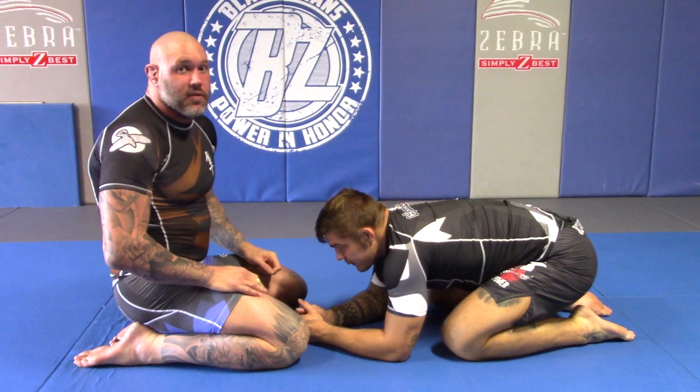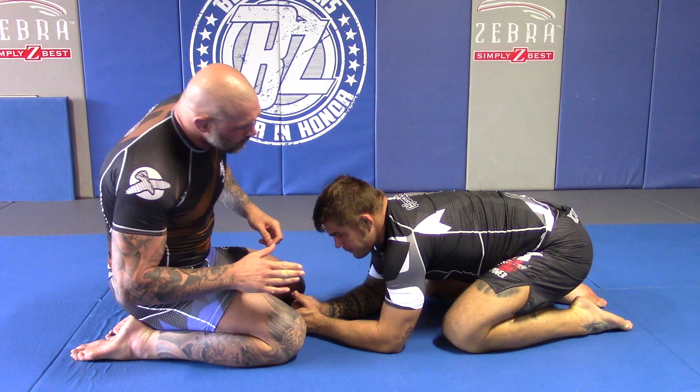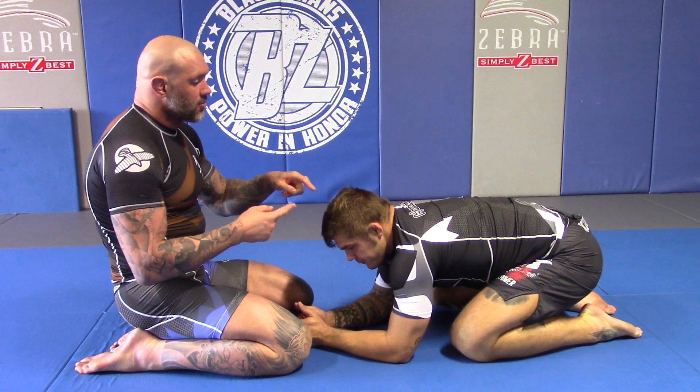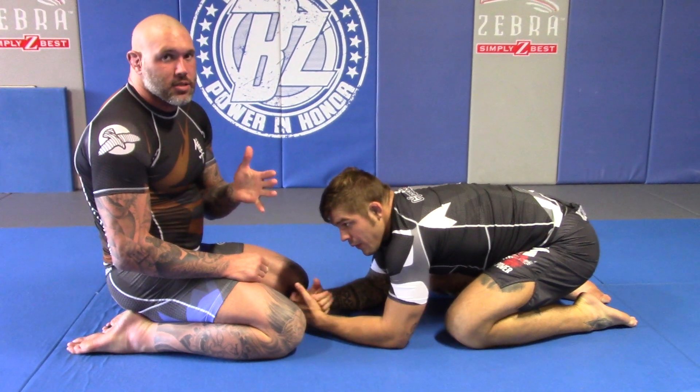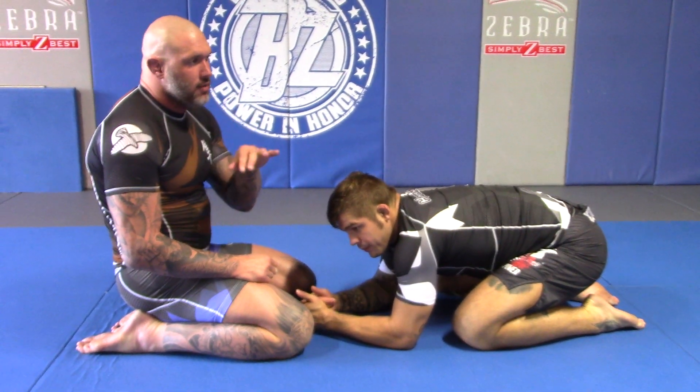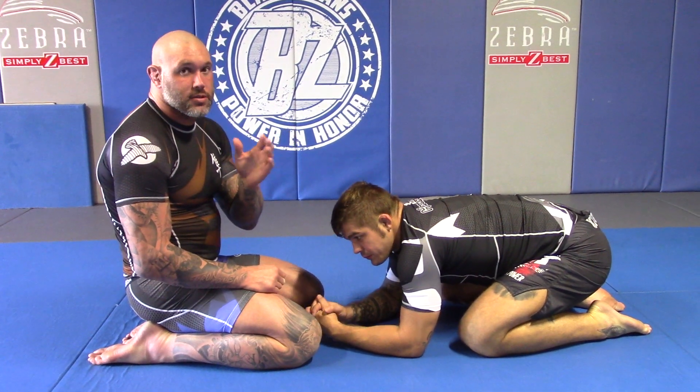The other thing is a front face lock. I'm going to use it as a reversal, but you can finish it as a submission. In general though, it's better to be used as a reversal — it's a much higher percentage if you put this on.